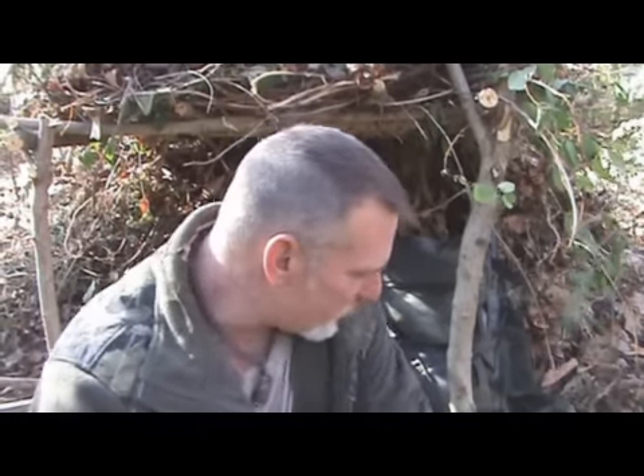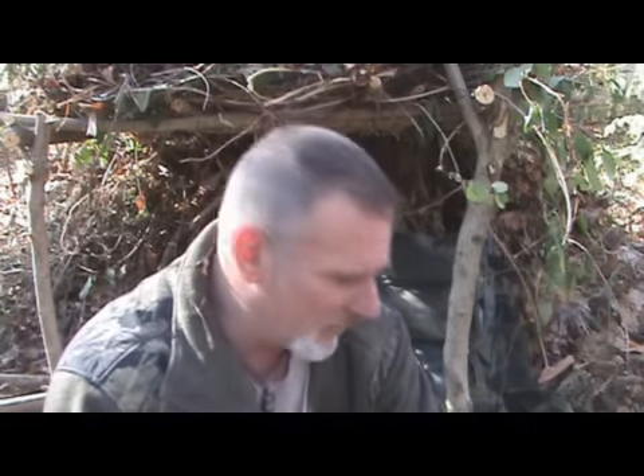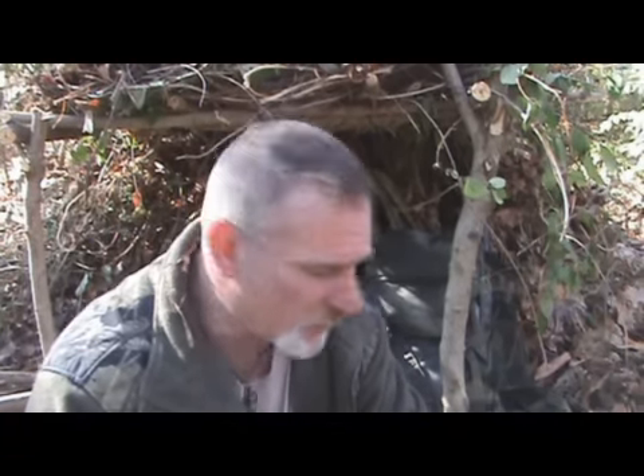Good morning, Dave Canterbury with the Pathfinder School. I wanted to show you something and share a little tip or trick with you today that I found very useful. I'm out here today actually shooting a video on Pathfinder Phase 2, some of the basic disciplines of Pathfinder Phase 2 for information for you guys.